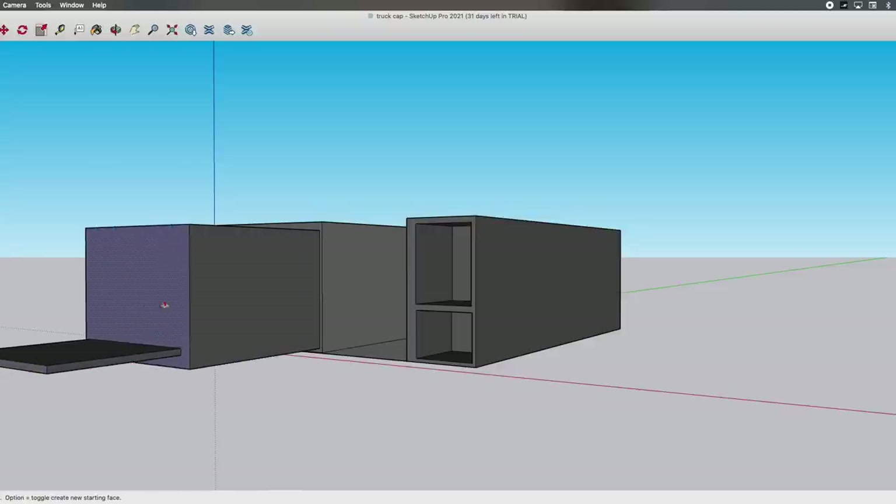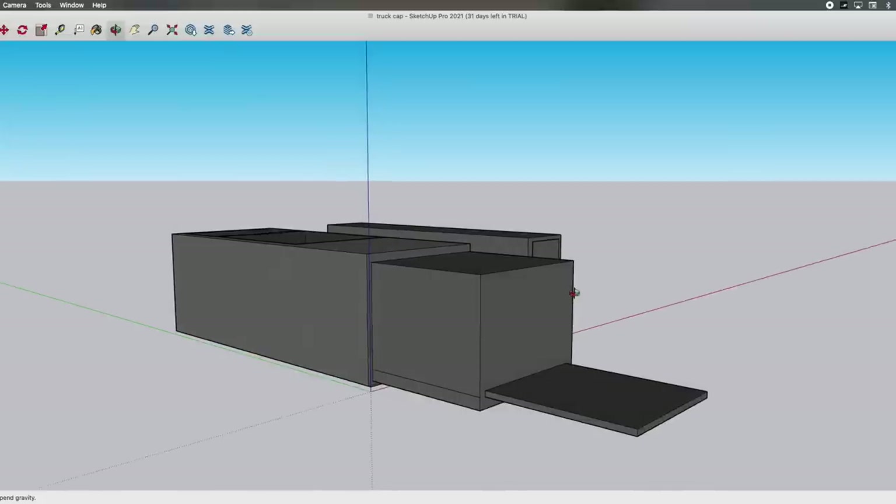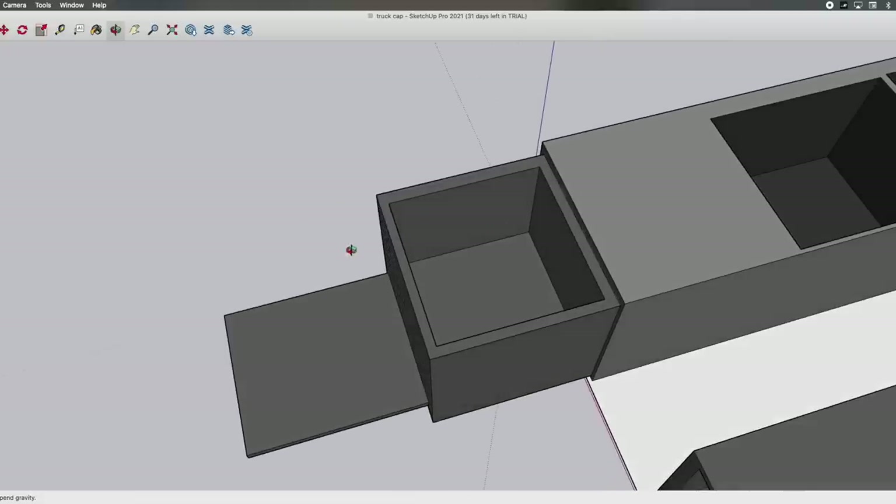In addition to the chest storage of the bed structure, we're also going to have a pull-out drawer that can be opened and pulled out. On top of that, there's going to be another slider that can be pulled out to be used as a working surface, a cutting board - you name it. Those are the plans.